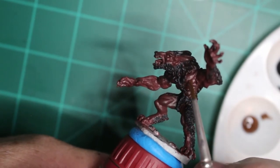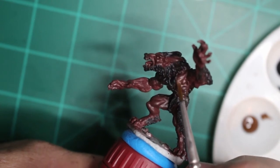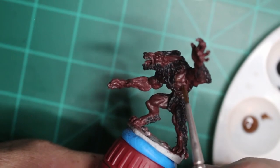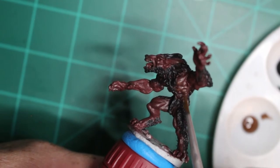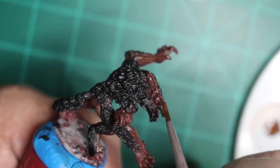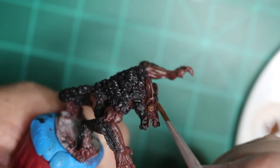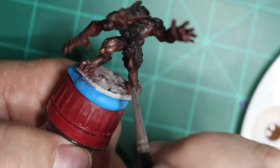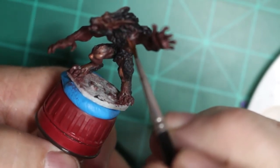Off camera I was wiping on a paper towel to get the excess paint off the brush. I had to let my dogs out so I forgot to start the camera back up. Here I'm going over the ears and other primary highlight areas with the Bugbear Brown, and now I'm starting with the Minotaur Hide, which is a lighter shade of the brown.